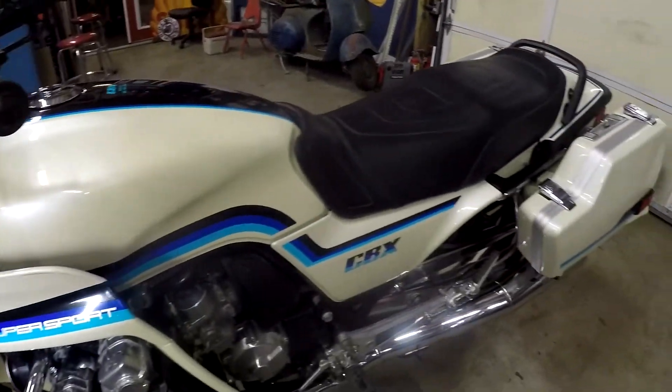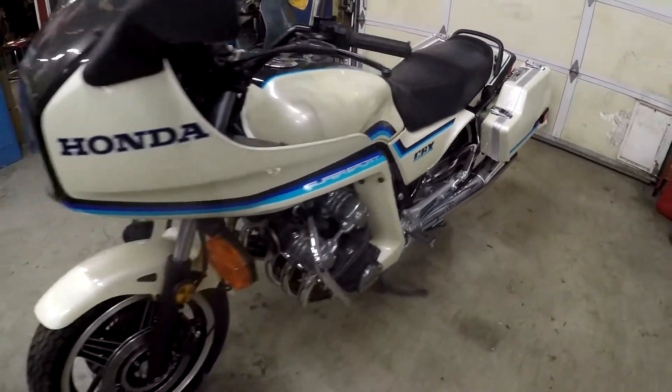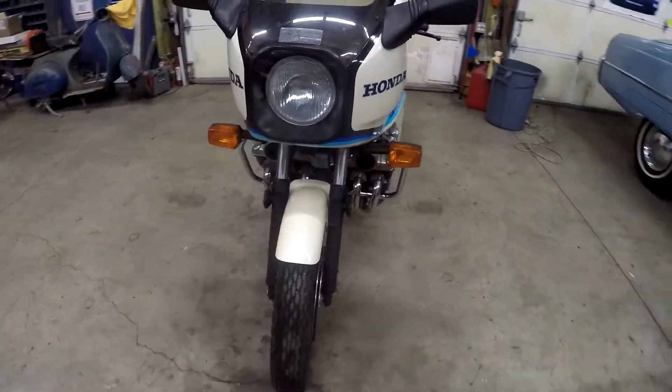Anyways, hopefully that kind of helps you. It's definitely a cool looking bike.